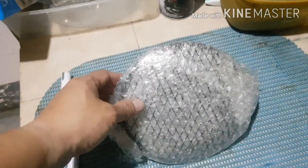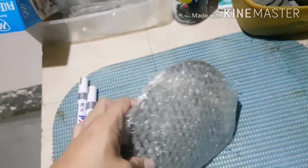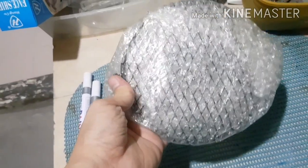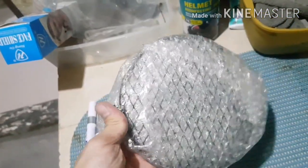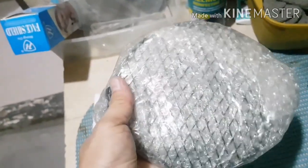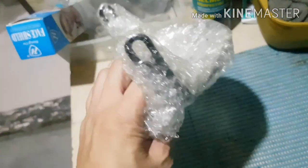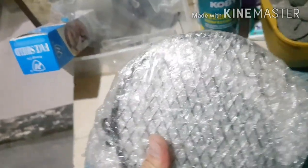At okay guys, ito naman yung isa pang binili ko na ilalagay ko — yung headlight grill protector, retro style. Binili ko din siya online. Isa yan din sa ikakabit ko.